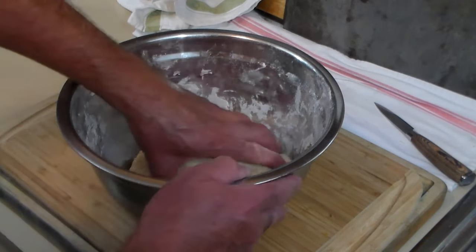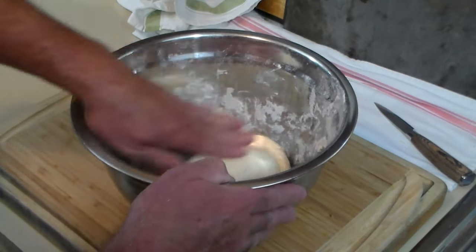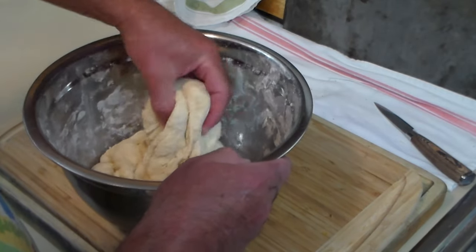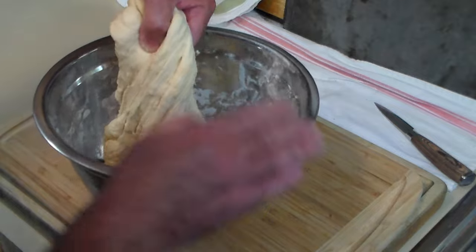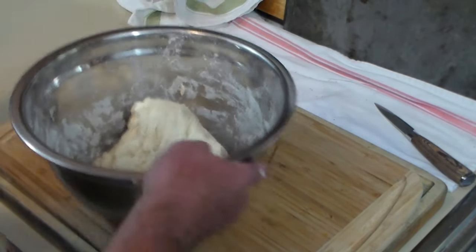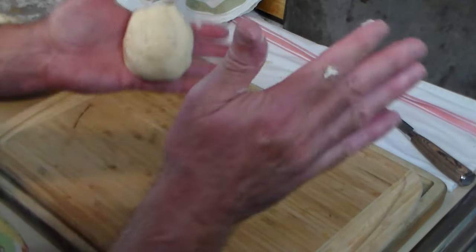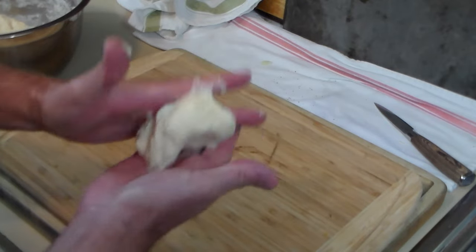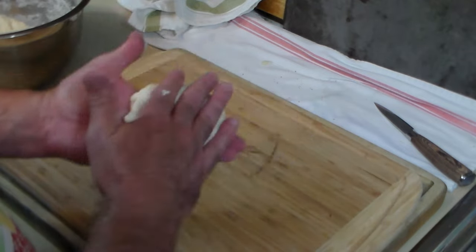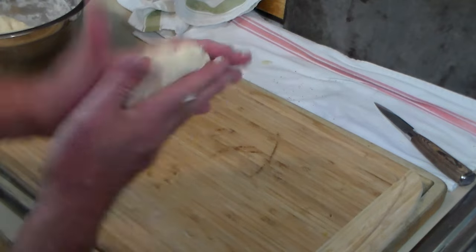It's been about an hour — here's the dough. I've got some canola oil heating up. Now we're going to make the Navajo fry bread. Bear with me, this is the first time I've ever done this. We're going to pinch out a piece of dough about this size, make it into a ball, and in the Navajo Indian style shape it kind of like a tortilla.